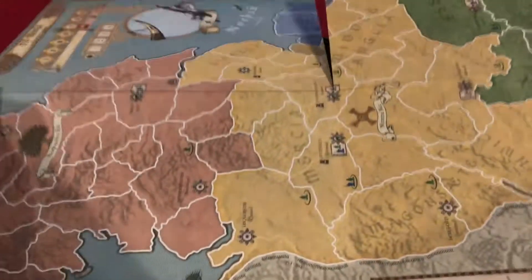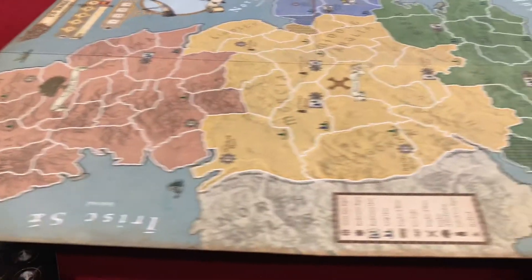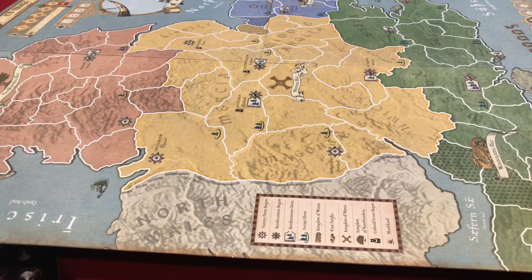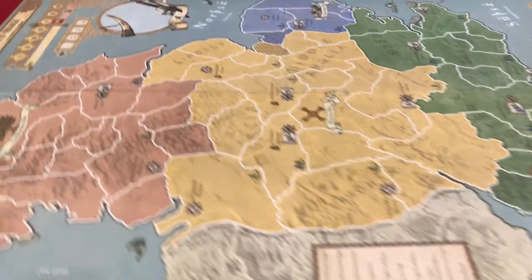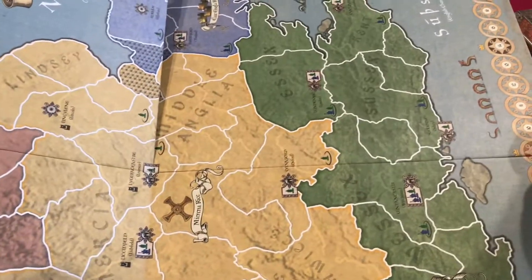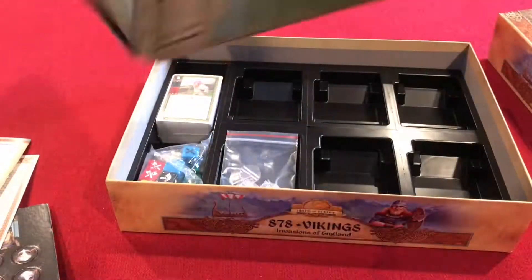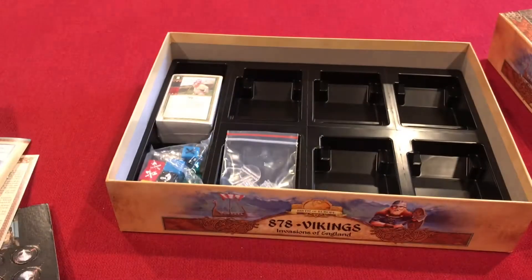Here's the board — it's a quad fold into four parts, very easy to read. The lines are all clear and distinct as you can see. The tracker runs along the bottom, and it's nice thick quality stock as well.